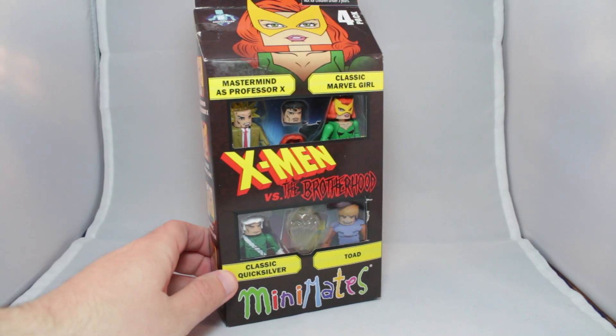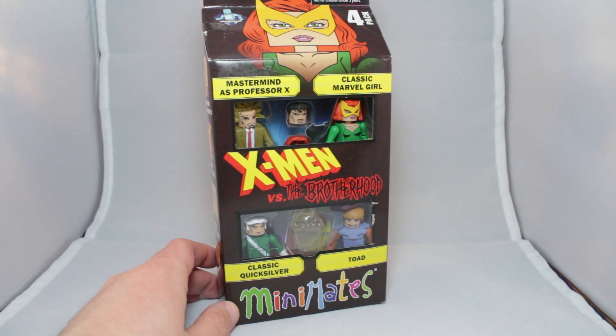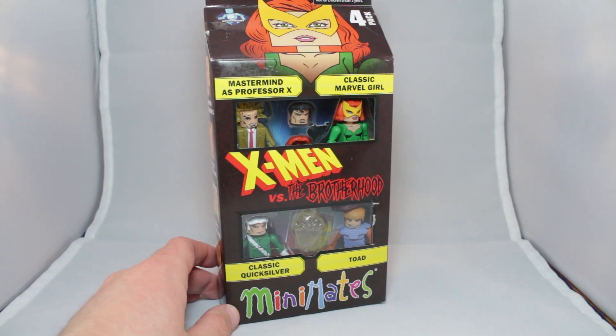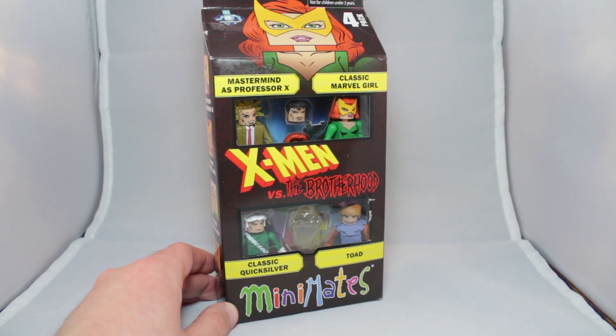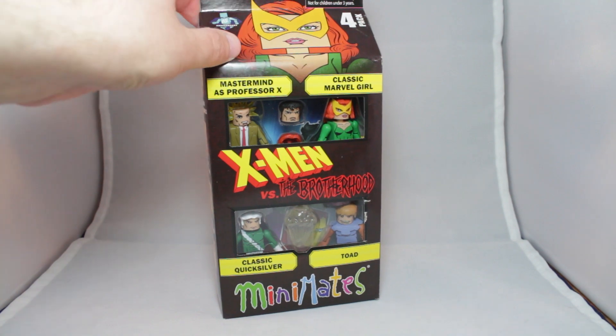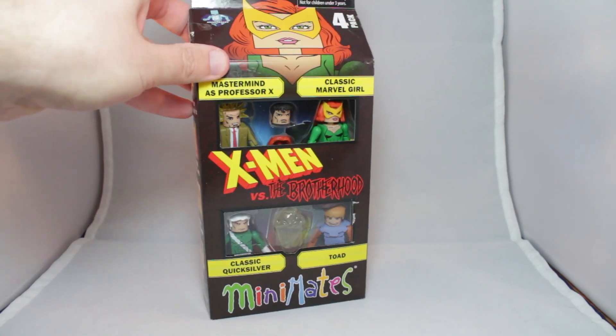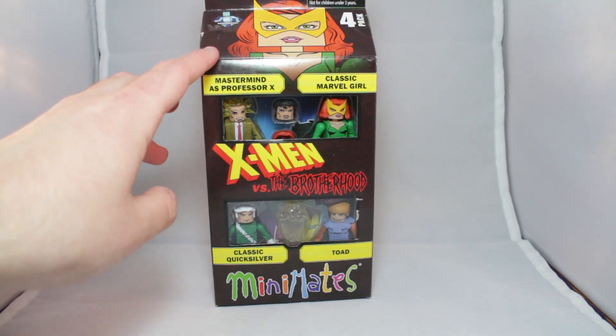Hey guys, today we have a brand new Minimates review. Today we have the Marvel Minimates X-Men vs. The Brotherhood. So, this is the final Marvel Minimates box set for 2017. We're in 2018 now, so we're moving on. Black Panther just came out, but this is the final box set of Marvel for 2017, because I think the Black Panther Minimates hit in 2017.